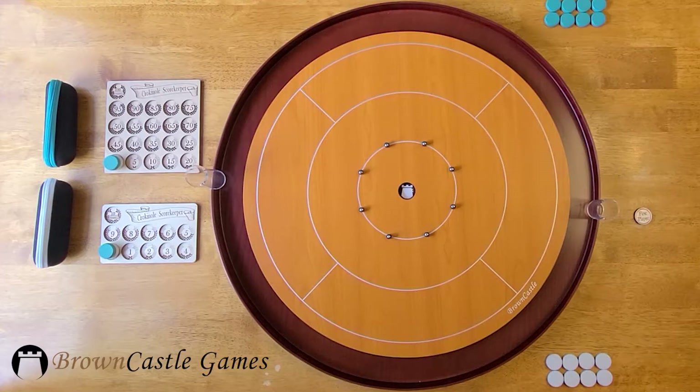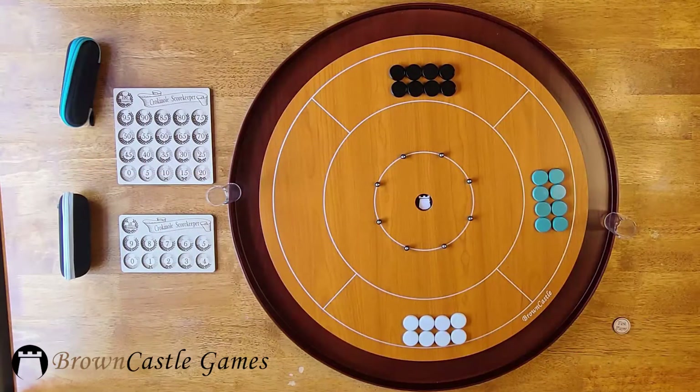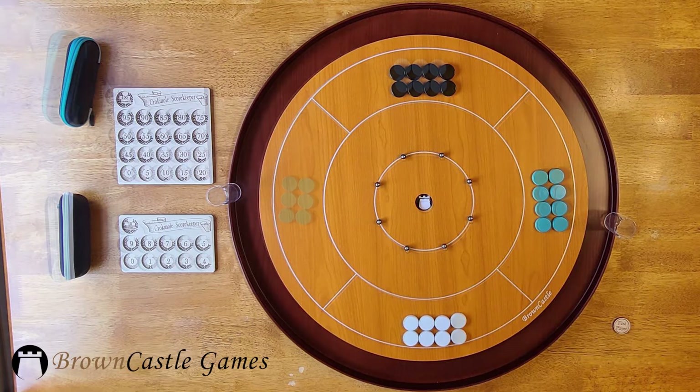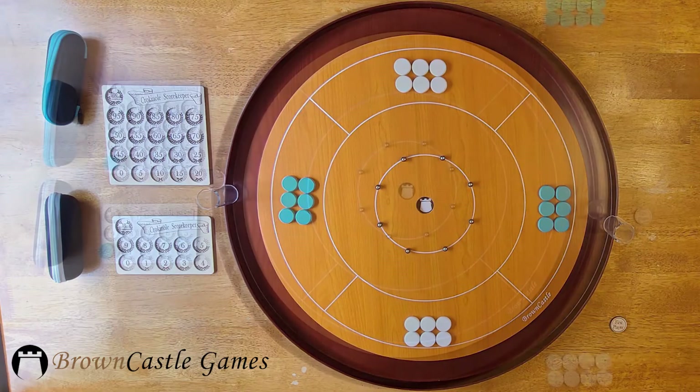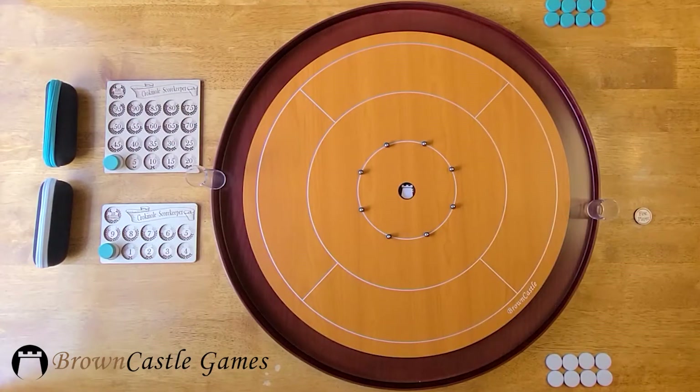For a two-player game, start with two colors of 8 or 12 discs and sit across from your opponent. For three players, start with three colors of 8 discs. For four players, start with two colors of six discs and sit across from your teammate. Let's demonstrate the rules with a two-player example.